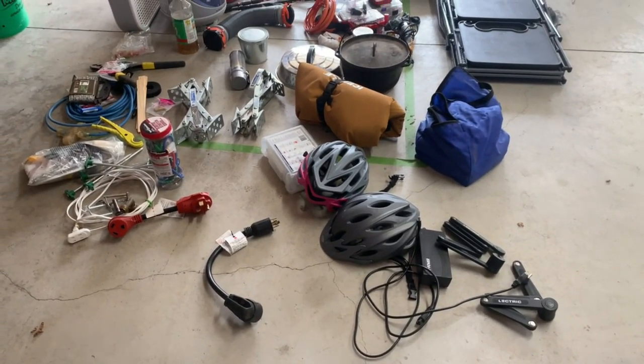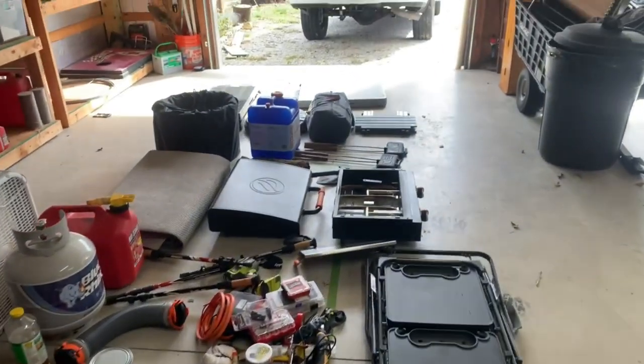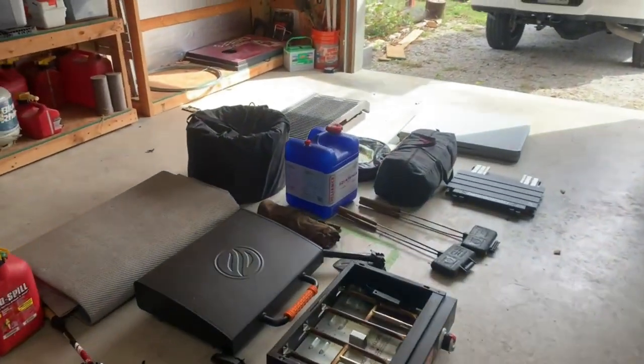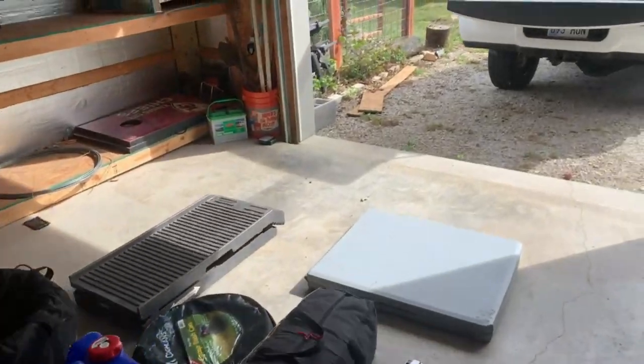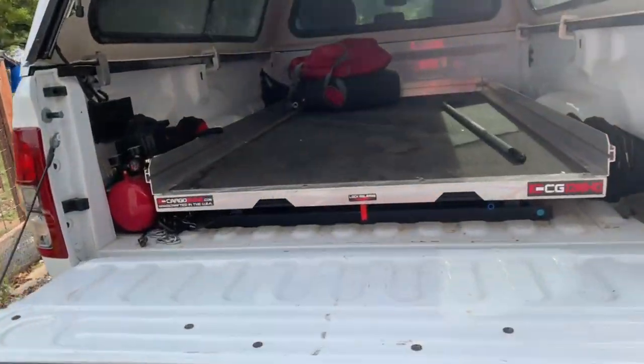Stay tuned — I'm going to show you how we pack all this camping gear into the back of my truck in an organized and practical way. And believe me, it all fits back here.